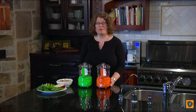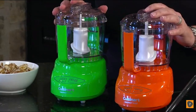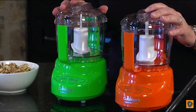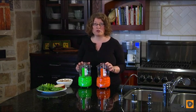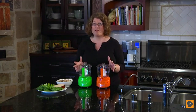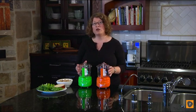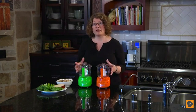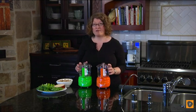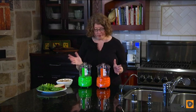I'm Mary Rogers with Cuisinart. This is our Mini Prep Plus. It's a great item to have in your kitchen. We have them in several new colors — magenta, orange, and green. This is a terrific item to have. It's perfect for small food prep tasks — everything from peppercorns and hard cheese to basil and parsley. You can even make small batches of salsa and guacamole, or even things like chicken salad. It's really handy to have, something to use every day when you're cooking in the kitchen. Let me show you some of the features.